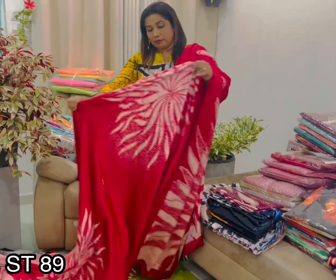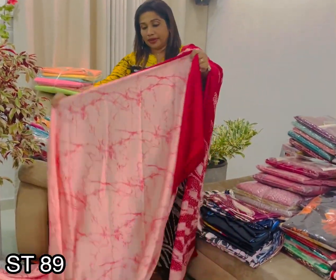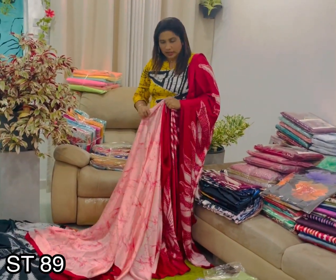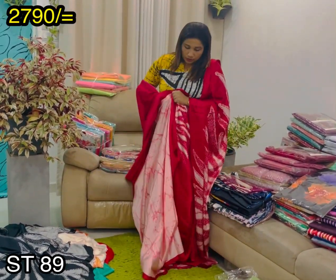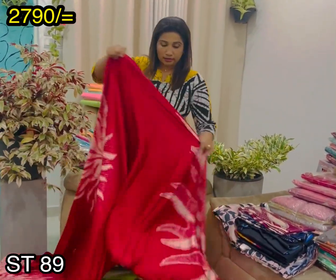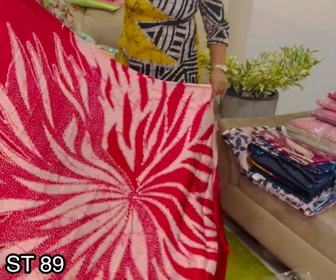This is an Indian print. This is a light pink and peach color. This is the body and the jacket. This is the brown color.